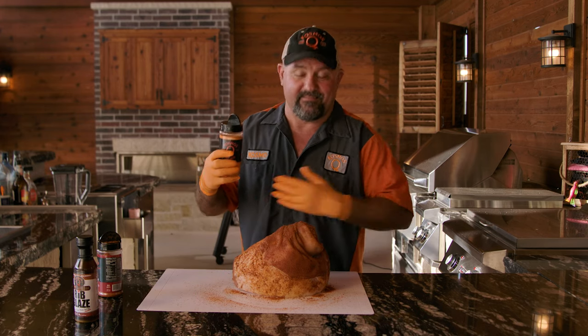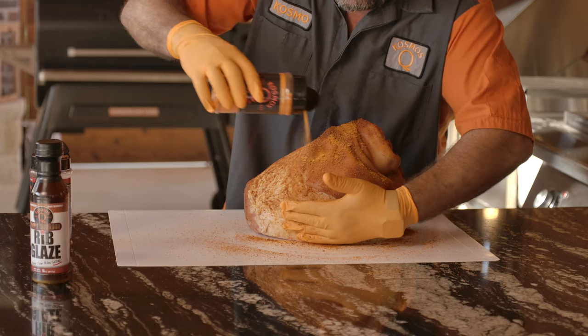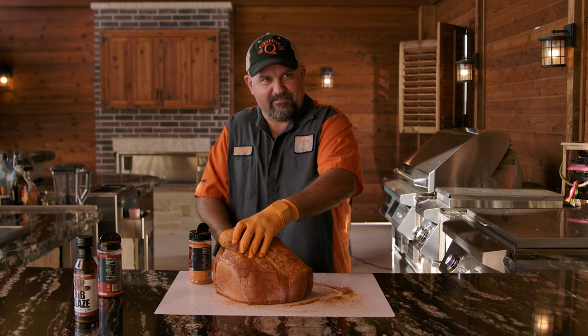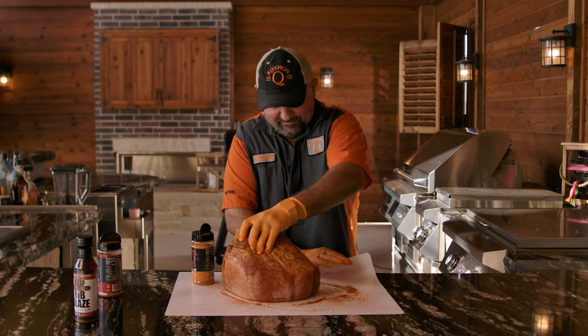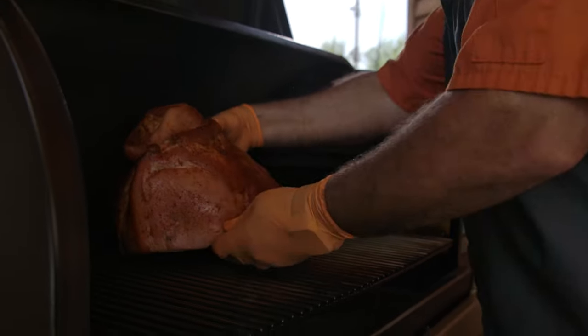Now, this is going to give you that sweet. Don't be shy. We should have put a wet paper towel under her. And just like that, she's ready to go on the smoker.